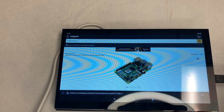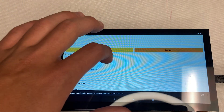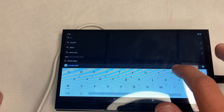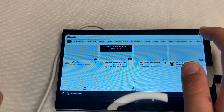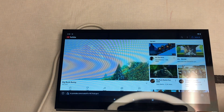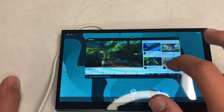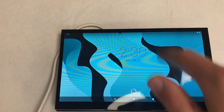That speaker popping issue I mentioned is valid on Android as well — actually even worse, happening about every minute. If you're going to use Android without speakers, I'd recommend turning them down to zero for the best experience. Browsing on Android is totally valid and works well. YouTube also loads up and plays better than on Raspberry Pi OS — it's just more responsive overall.